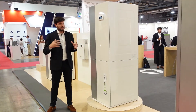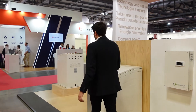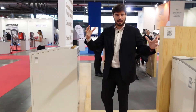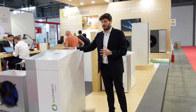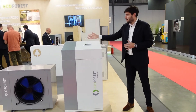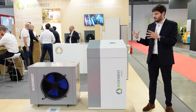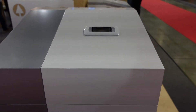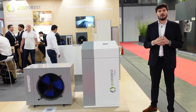Now we are going to see the EcoGeo Plus basic unit, which is the equivalent to these units but without the domestic hot water tank included. That allows us to have the domestic hot water tank externally and size it as wished. We have the domestic hot water inlet and outlet available in this heat pump. The three-way valve is still included, and we can install our domestic hot water tank apart in the size we want. These units are really compact and don't need buffer tanks in general because of the huge modulation ranges, which allows the installer to make really compact installations.